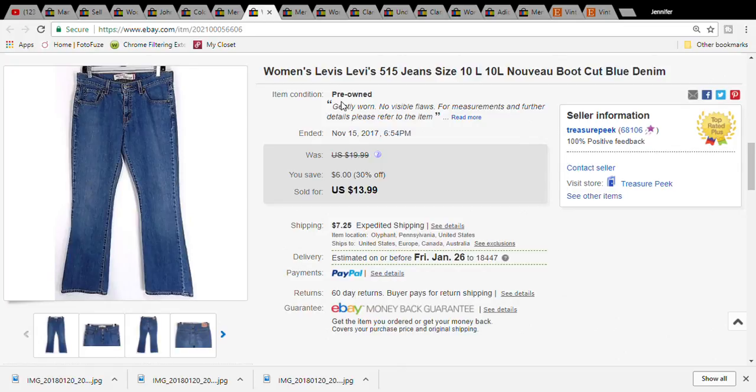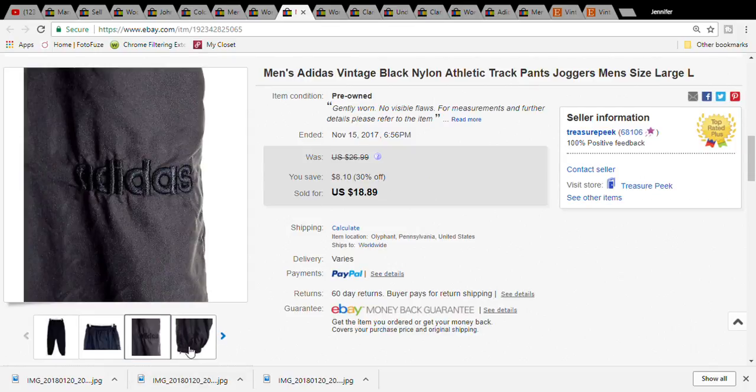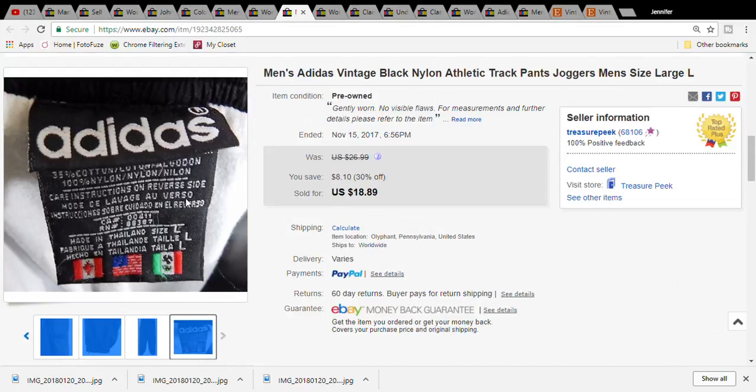This is a pair of women's Levi's jeans - these were three dollars at the Salvation Army. They sold for thirteen dollars and ninety-nine cents, and the buyer paid twenty-one dollars and nineteen cents for the item plus shipping. This is a pair of vintage Adidas athletic track pants - just pure black, no stripes or color whatsoever. I was surprised they did quite as well as they did. They were four fifty at the Goodwill, sold for eighteen dollars and eighty-nine cents, and the buyer paid twenty-five dollars and fifty-four cents. I think they sold in like a week or two.